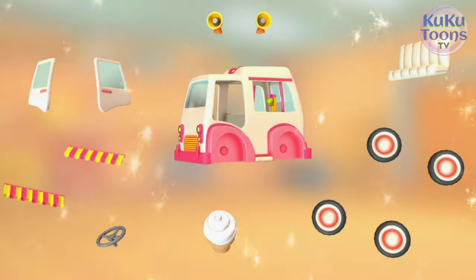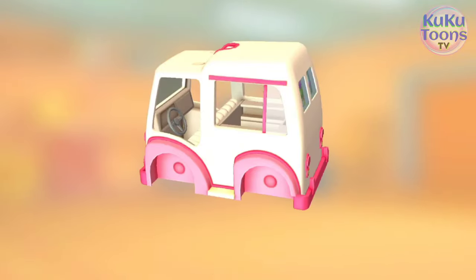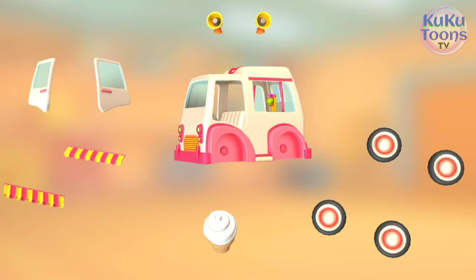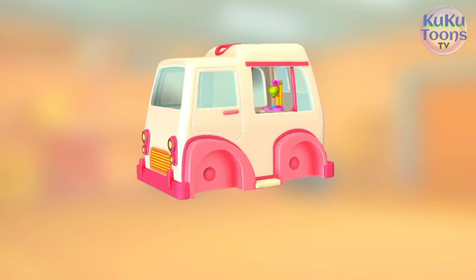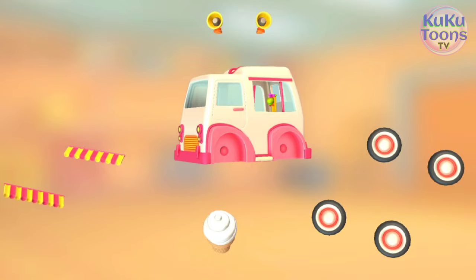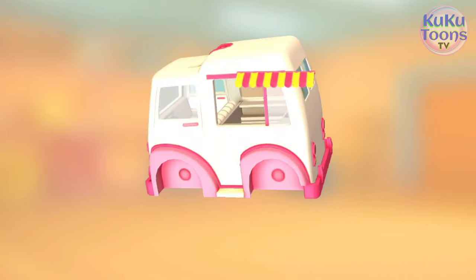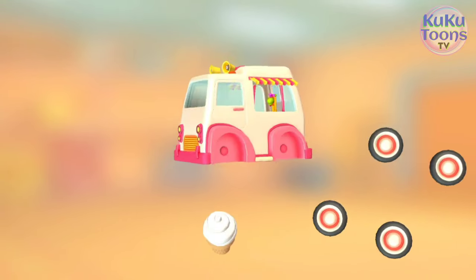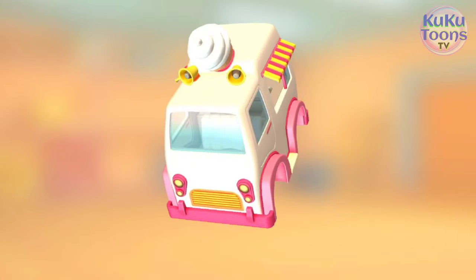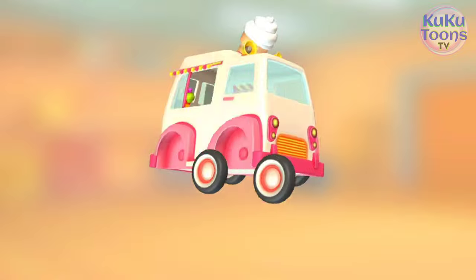Try to put this vehicle together. Seat! Steering wheel! Door! Door! Sun visor! Sun visor! Speakers! Big plastic ice cream! Wheels! Wheels!